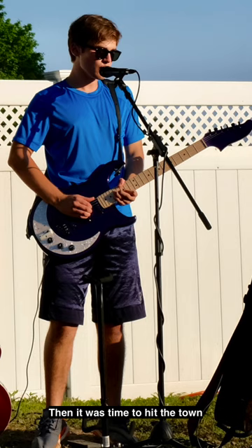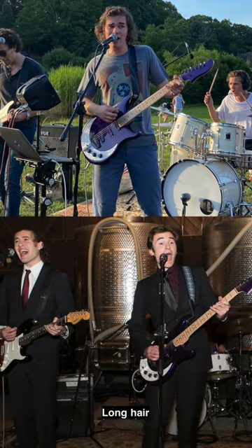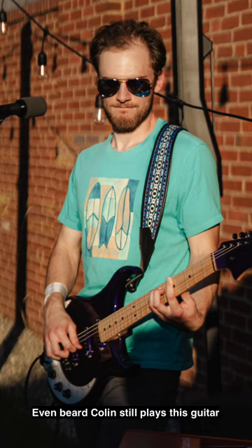Then it was time to hit the town. You'll see young Colin playing the guitar, Colin in Indiana, long hair, wedding — even Beard Colin still plays this guitar.